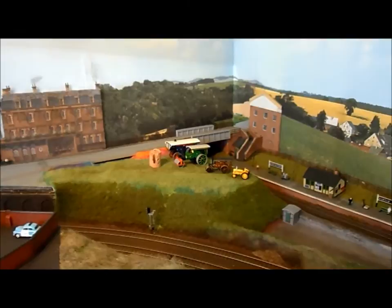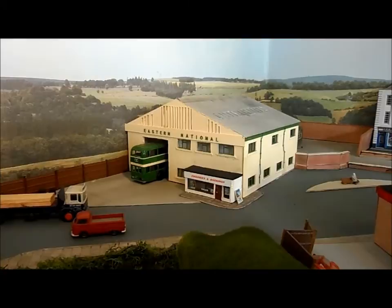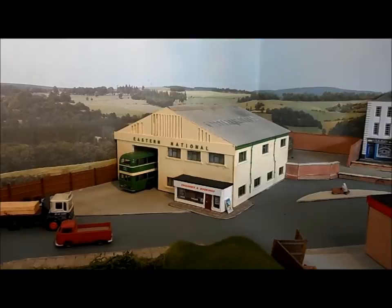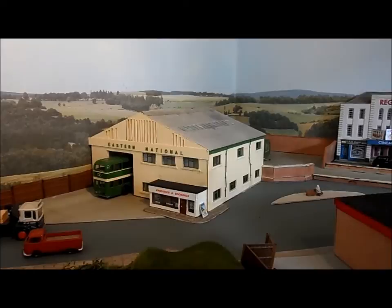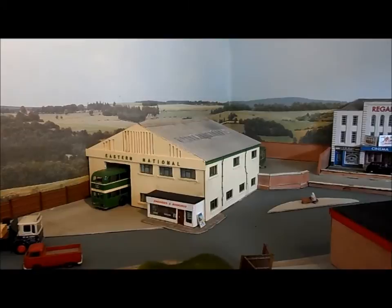Here is a location that some of you might recognise. This is Hadleigh Bus Garage, how it used to look. It has changed slightly now if you were to go and see it. But growing up in the 1970s and early 80s I used to stand here and watch the Bristol FLFs come in and out all day. I have tried to represent what the garage used to look like in those days. Again this garage is still to be finished with a bus stop outside that stands at Victoria House Corner. There are some buses in the back yard — many more to be put in there. All the buses are Eastern National and again they carry the correct registration plates.